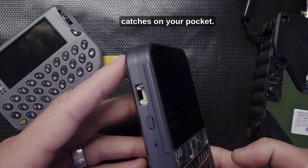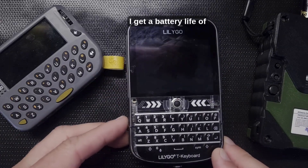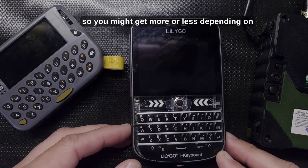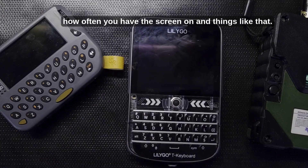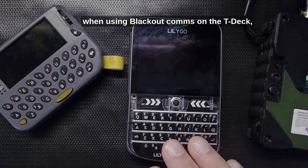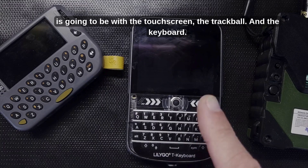It is nice to not have something that catches on your pocket. Battery life is anywhere from 18 to 24 hours, though you might get more or less depending on how often you have the screen on and things like that. Most of what you do using Blackout Comms on the TDEC is going to be with the touchscreen, trackball, and keyboard.